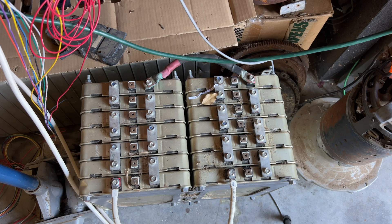So this is my battery pack for testing — 96 volts, Nissan Leaf modules, and it works perfectly.